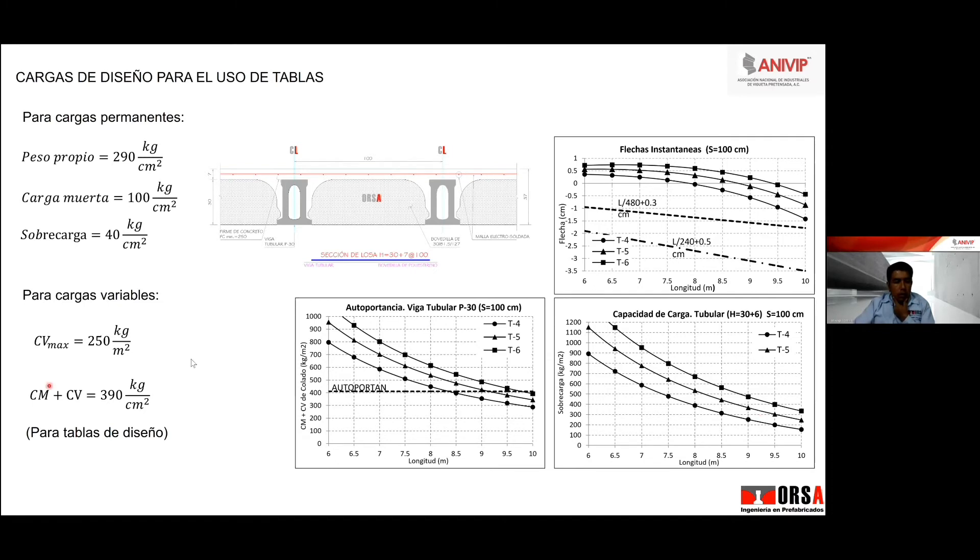Ojo: estas cargas, para usarlas con las tablas que vienen en los manuales de Premex, no hay que factorarlas. ¿Por qué? Porque estas cargas ya traen implícito los factores de carga y los factores de resistencia. Entonces, nada más entras con una sobrecarga y revisas. Tenemos 390, entonces la tipo 5 no nos cubre con sus 350, nos vamos con una tipo 6. Estas curvas de capacidad de carga están hechas para elementos simplemente apoyados. A lo mejor no te cubre, pero si le das continuidad en las conexiones, podemos solventar esa falta de capacidad de carga.